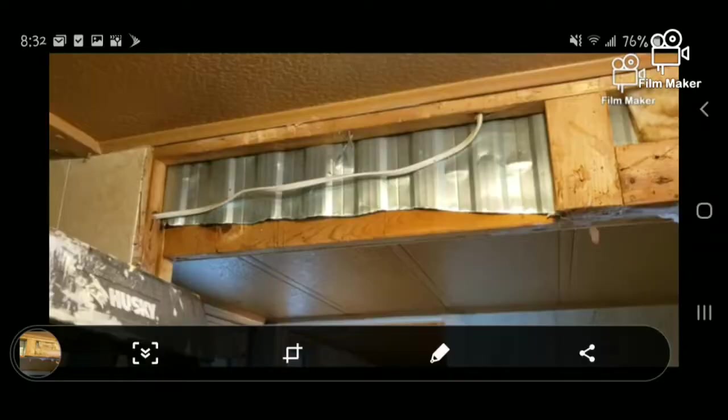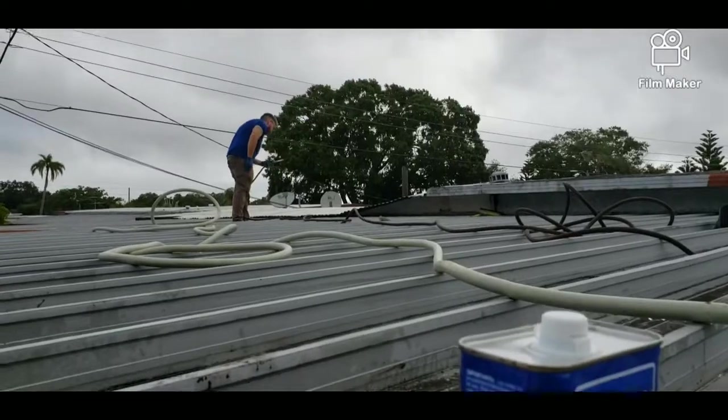I demoed that a while ago, so we kind of just left it after we focused on the master bedroom. But now that the master bedroom is done, we can focus on this section of the house.